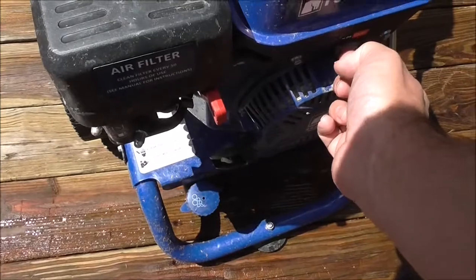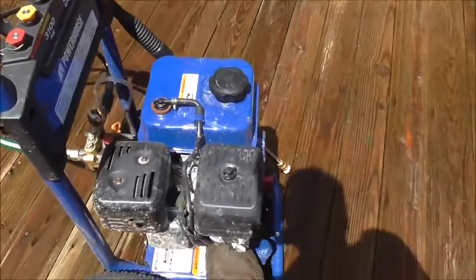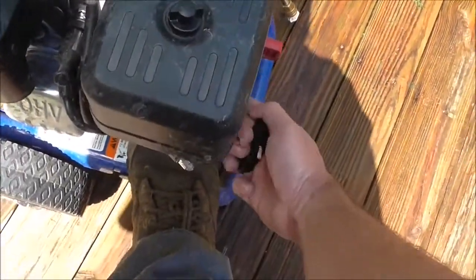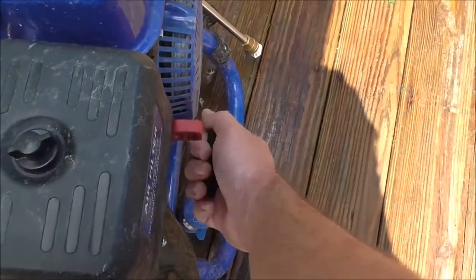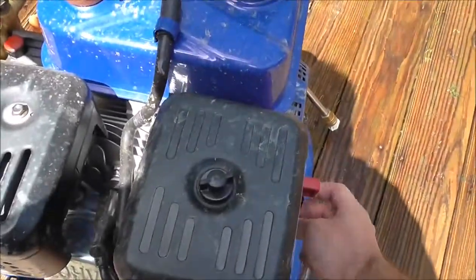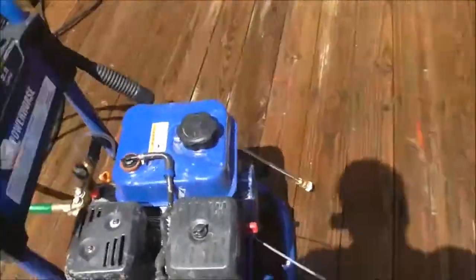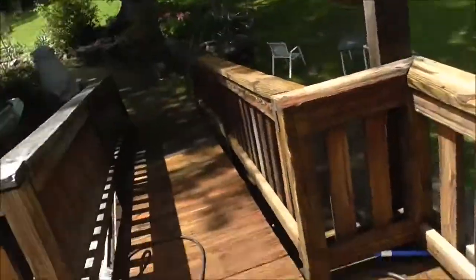Next step: turn it on. Make sure the handle is in the on position. Get a good hold on it with your foot if you have to pull start. This itself is pull start — get a good pull on it.